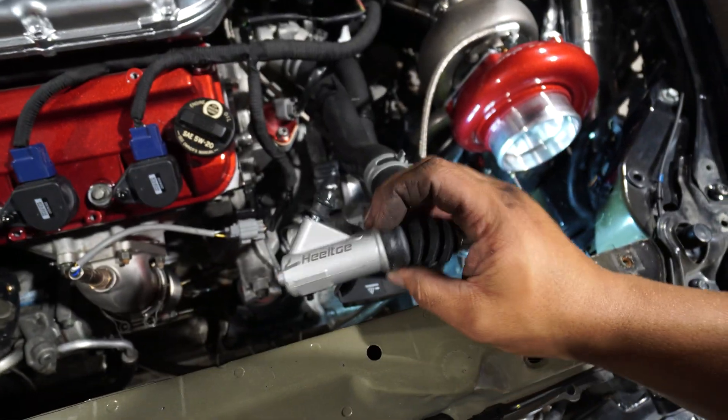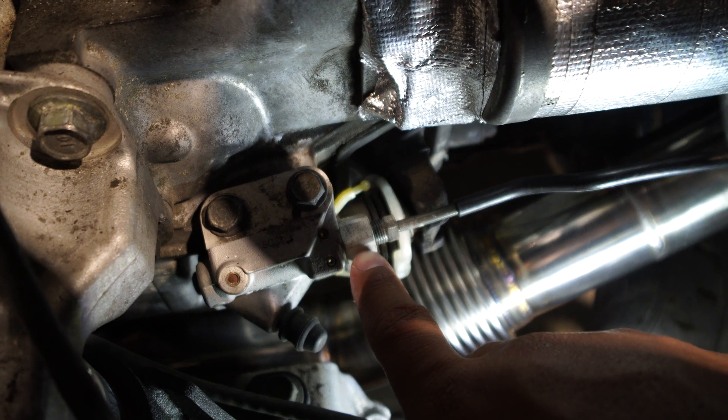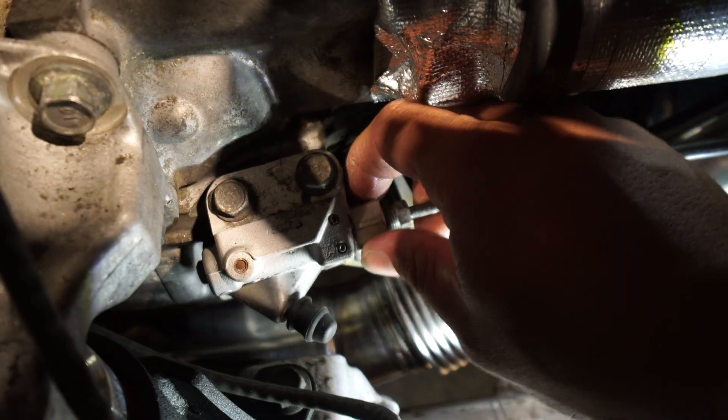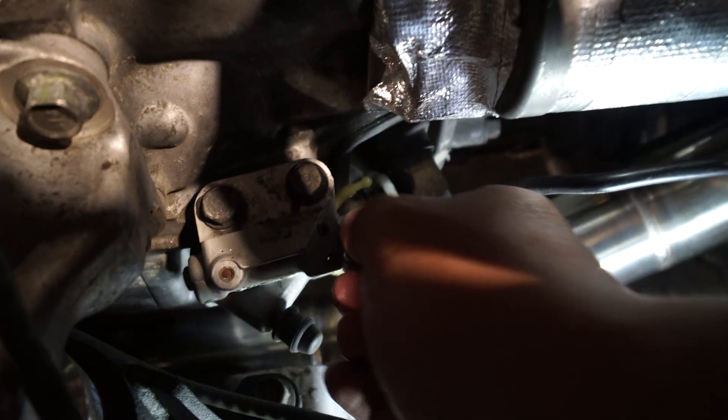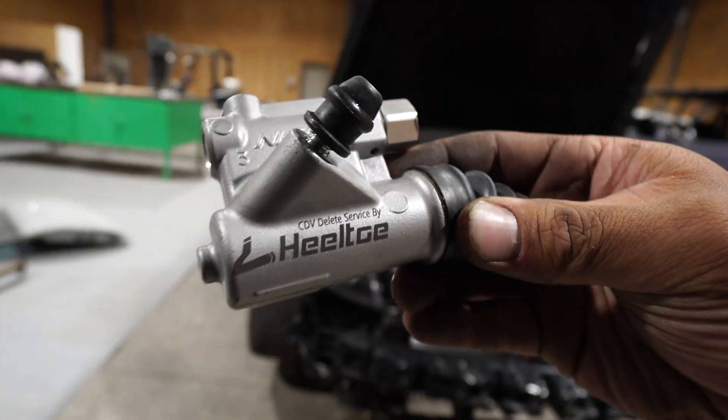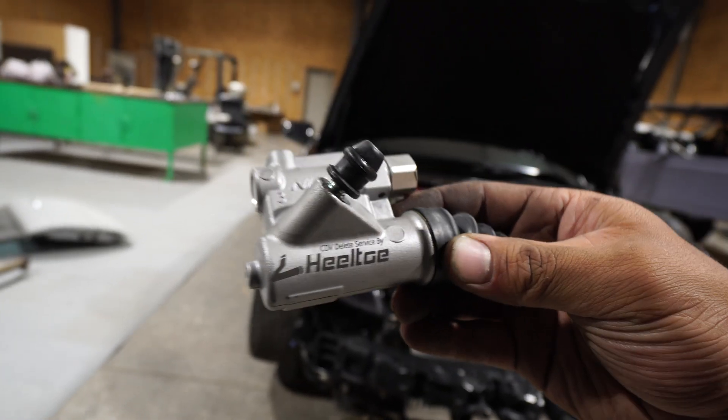I'm going to be installing this before the radiator goes in. 17 millimeter on here and a 10 to break it loose — we got it loose already. Now we're just going to spin the 17 off. As you can see we're already dripping — CDV delete service from Heelto. Now we can bust off the two 12 millimeters up top.